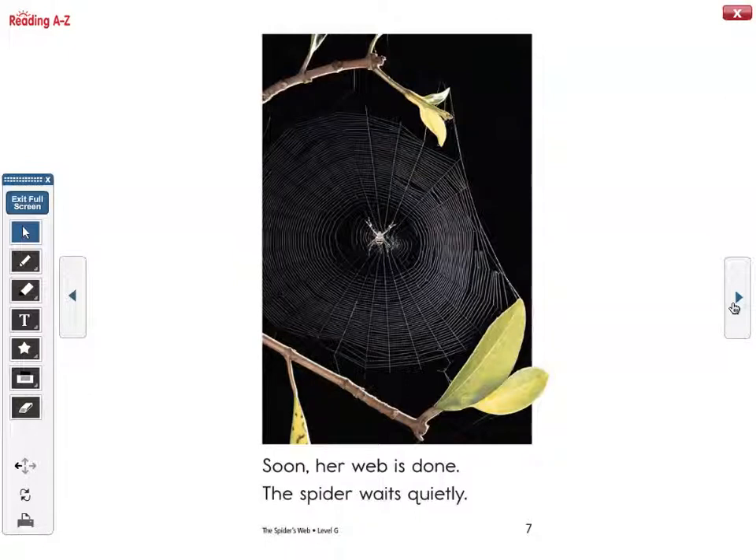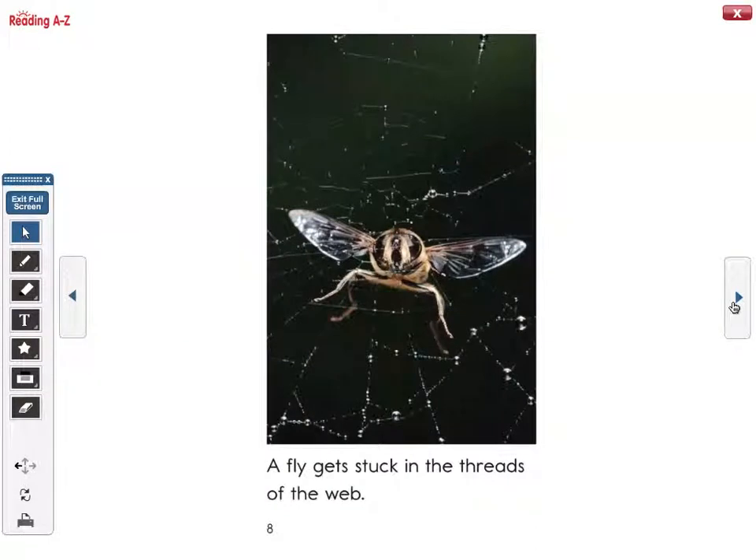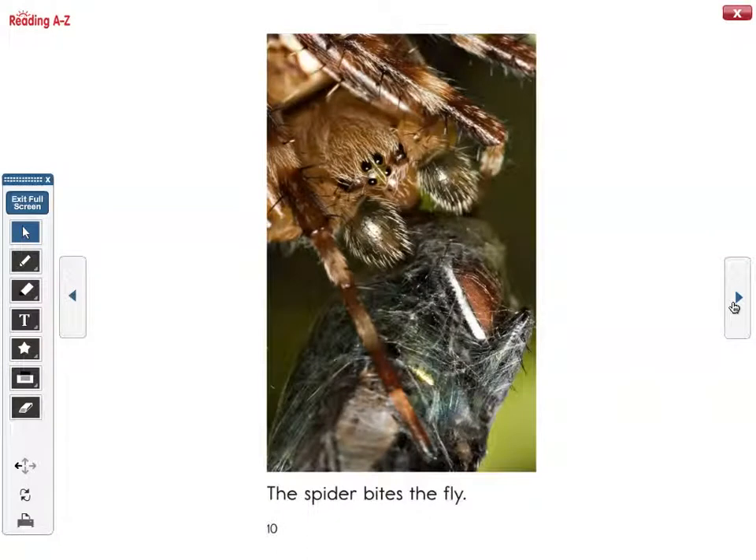The spider waits quietly. A fly gets stuck in the threads of the web. The spider creeps toward the fly. The spider bites the fly.